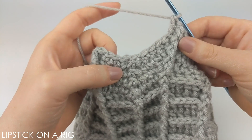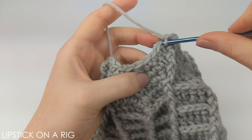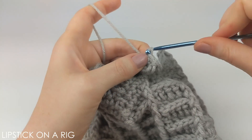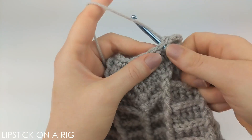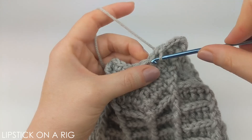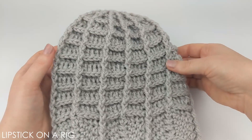To finish off the beanie, place one slip stitch in each stitch until you get to the next low point. Then cut and tie off your yarn and hide the tail up the inside of the beanie. Once you're done, your beanie should look like this.